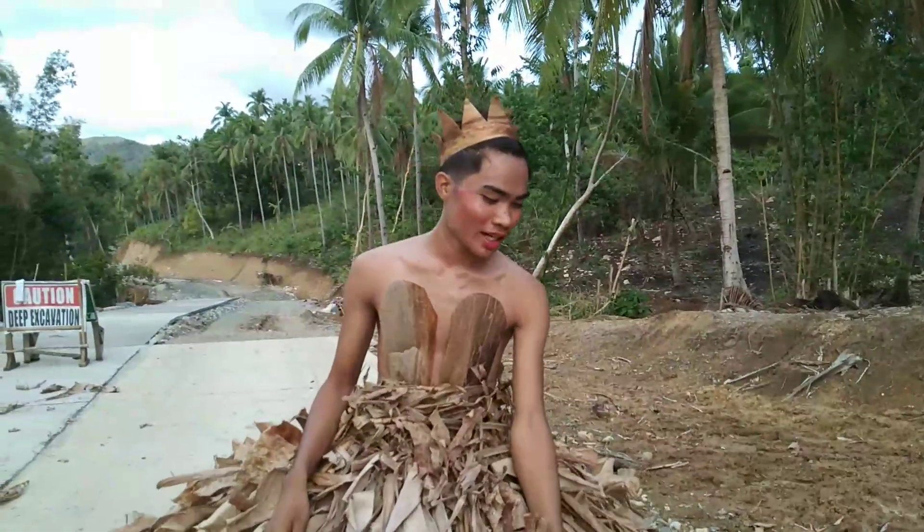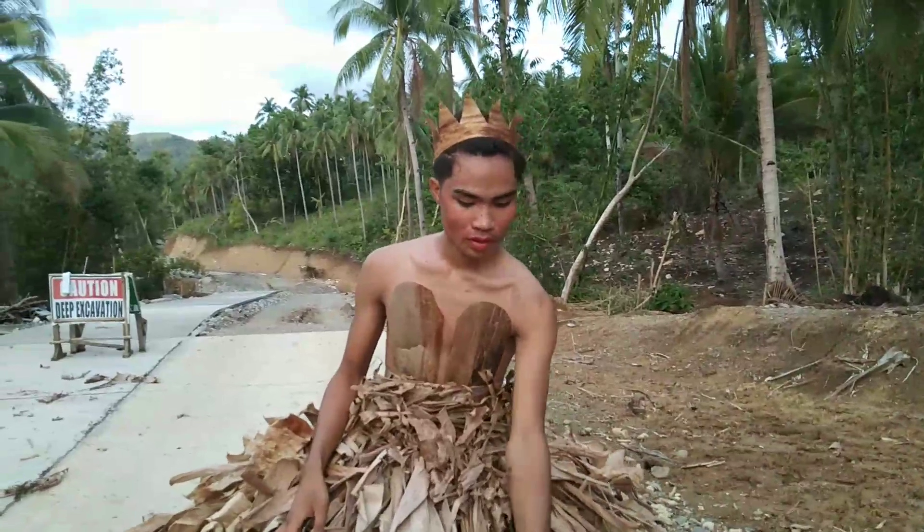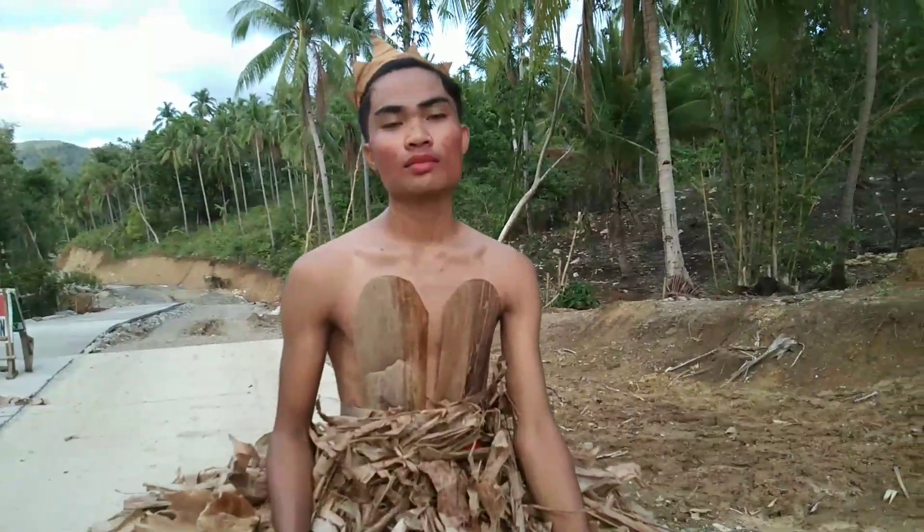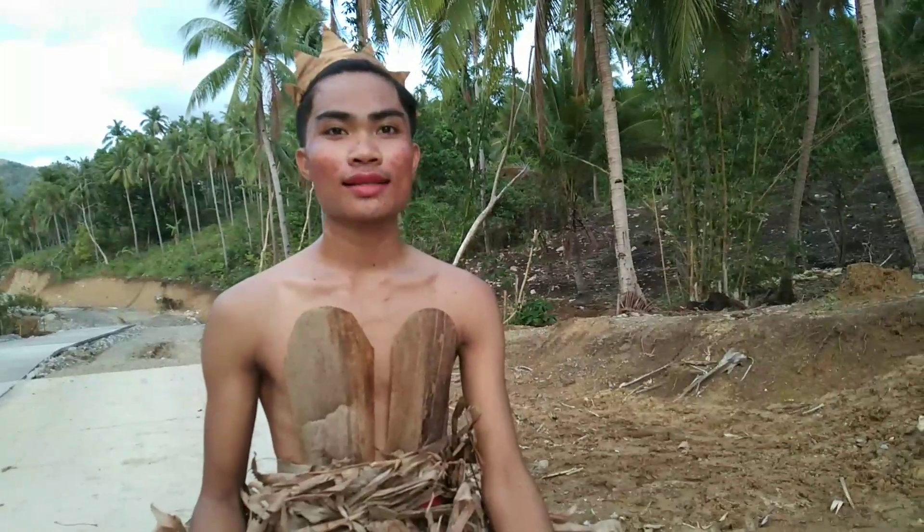So ayan na, nakita na natin yung resulta ng aking dahon bow gown na mula sa dahon ng saging na tuyo. So ito na siya.